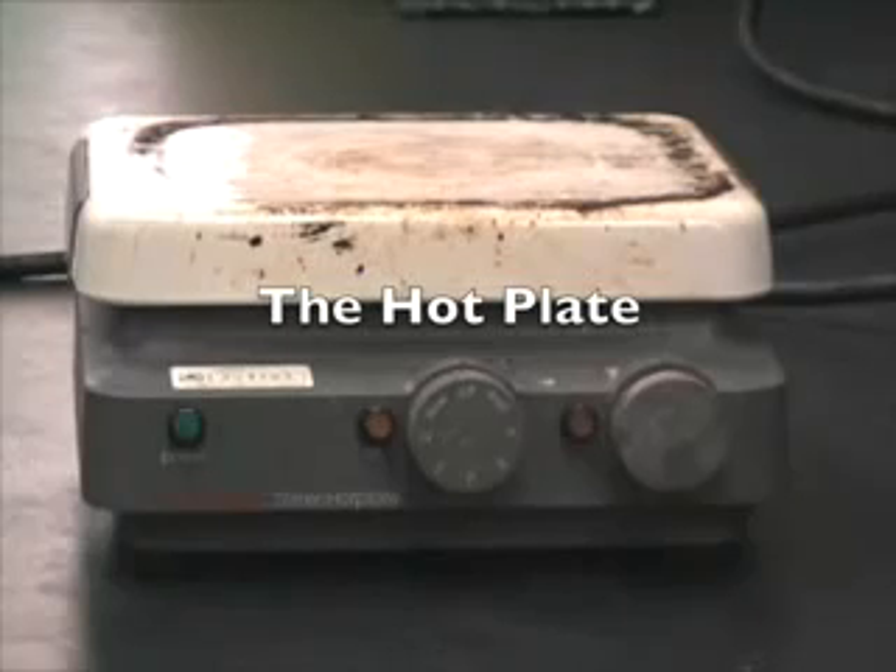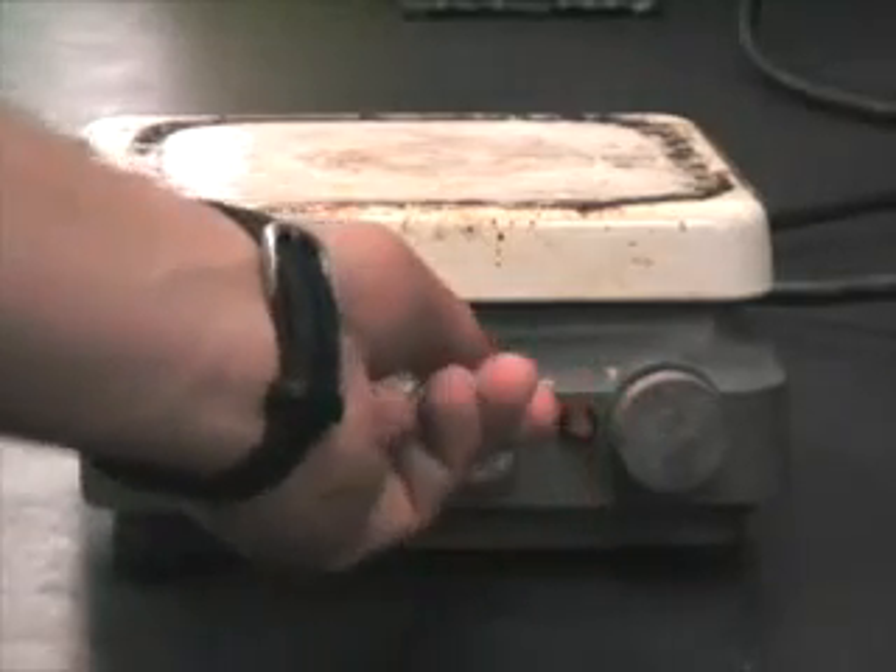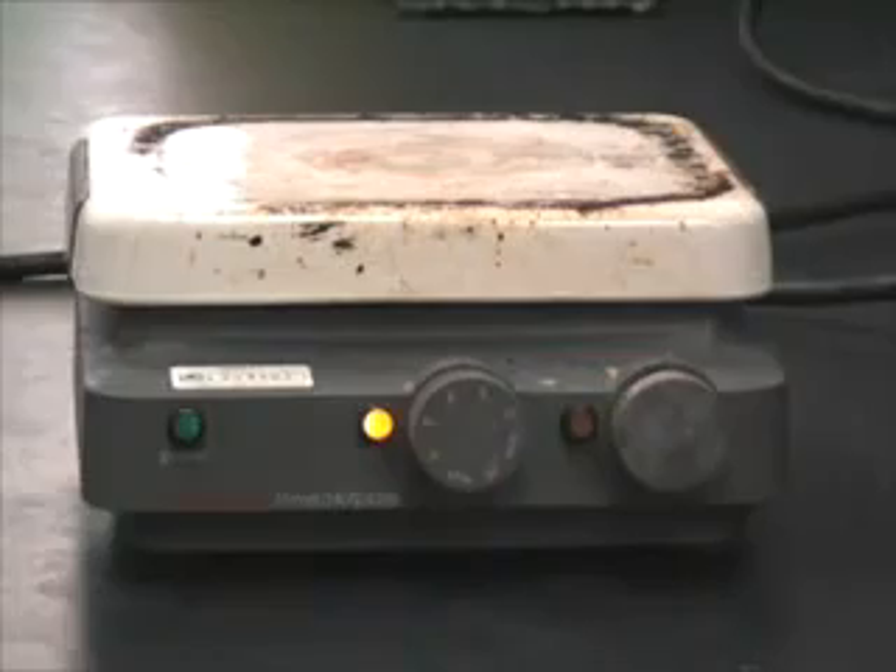The hot plate is a tool we will use often in our chemistry class. This one has an optional built-in magnetic stirrer. To activate, simply twist the knob till it's on, and twist off when not in use.